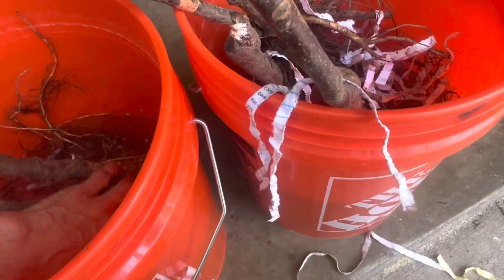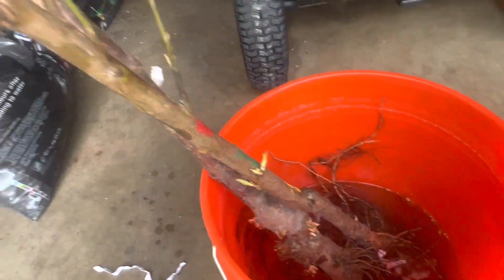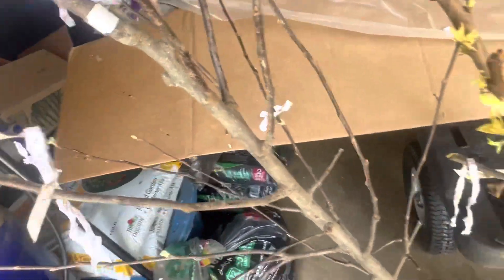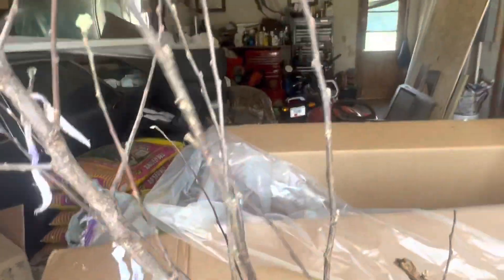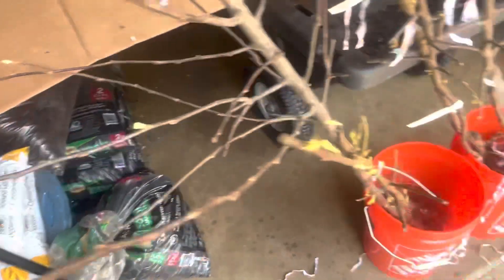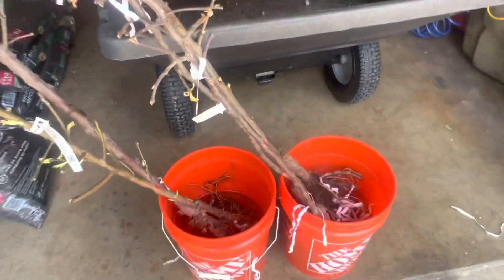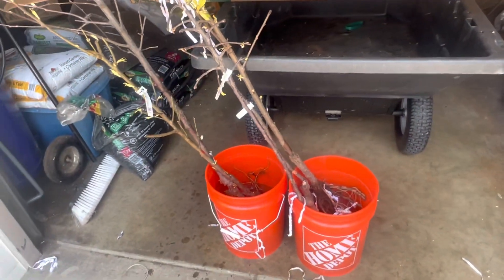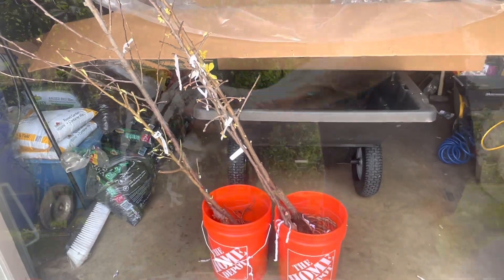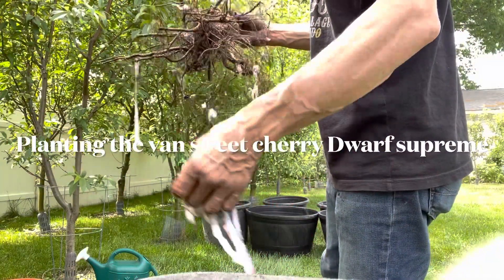I'll just let the roots soak for a little bit; I'm going to throw some more water in this bucket. I'll pick all this wrapping off — it looks pretty good too, it's already got some stuff coming out of it. Throw those in a bucket for a few hours and then we'll pot them.